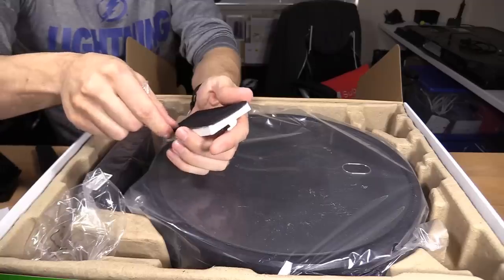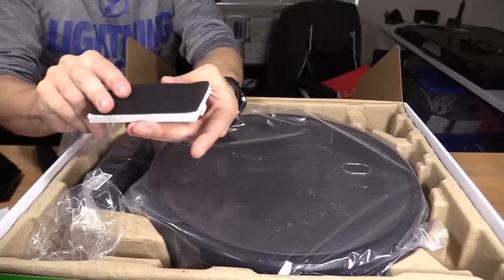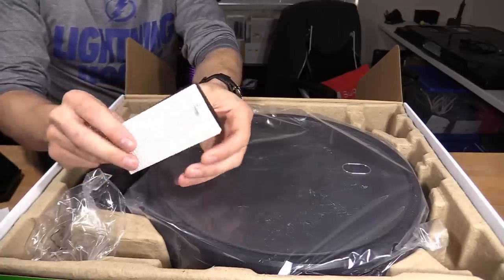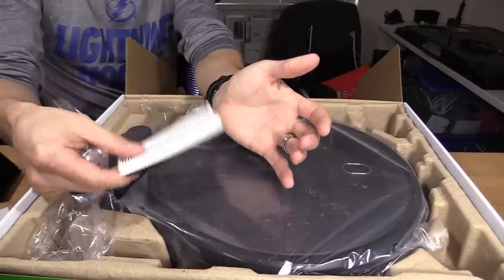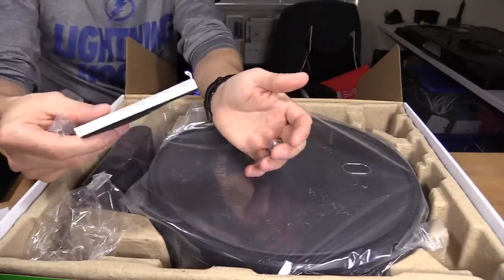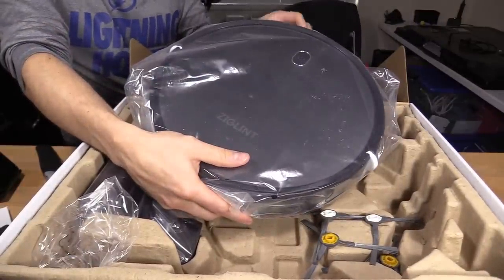When you clean the filter, don't clean it by wetting it, because a lot of people say it collects bacteria if you wet the filter. Just lightly hit it on the side of the garbage can to get all the dust out. And here is the vacuum — this is a very slim design.